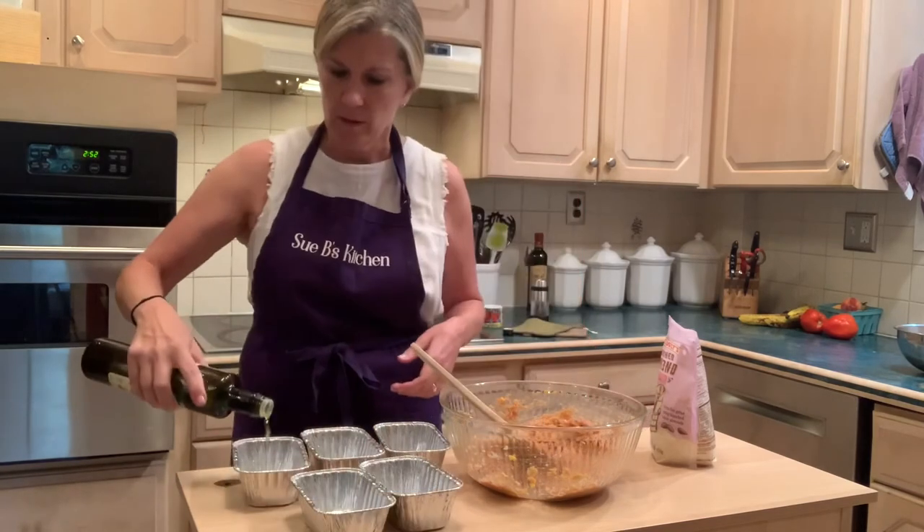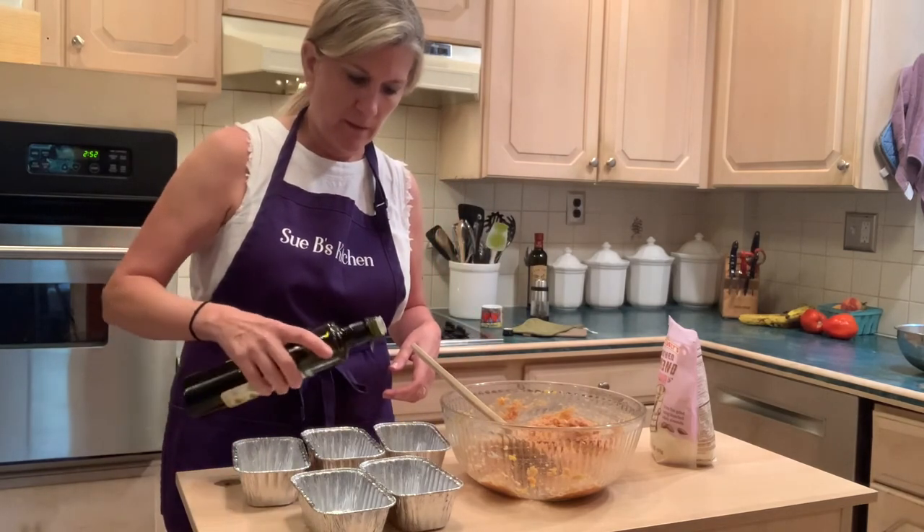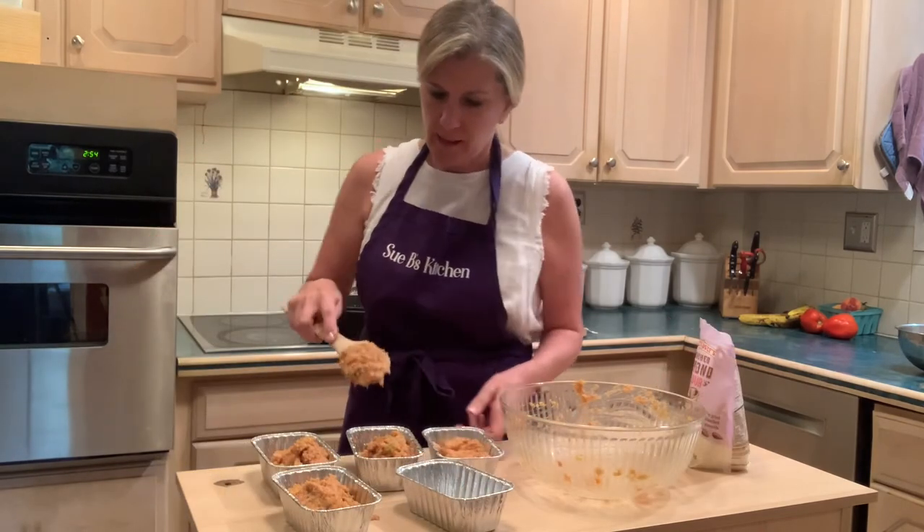So I've got these four little pans — there's actually five, bonus! Just do a little olive oil in each one, not a lot, just to give it a little coating. And I think that's it for today.